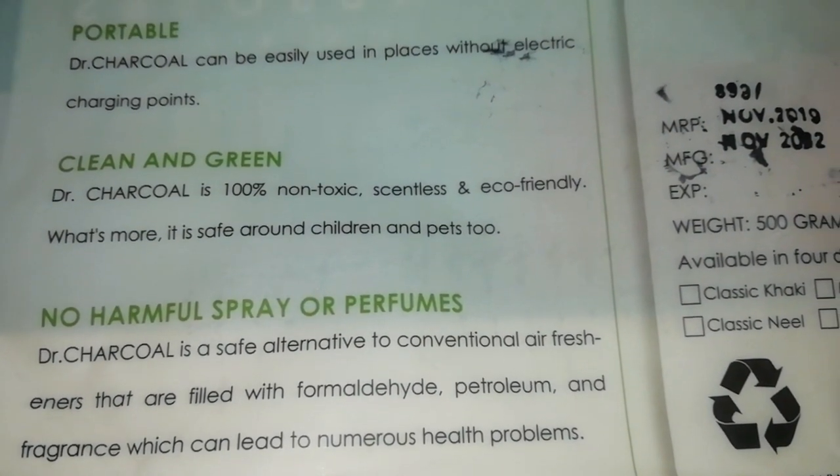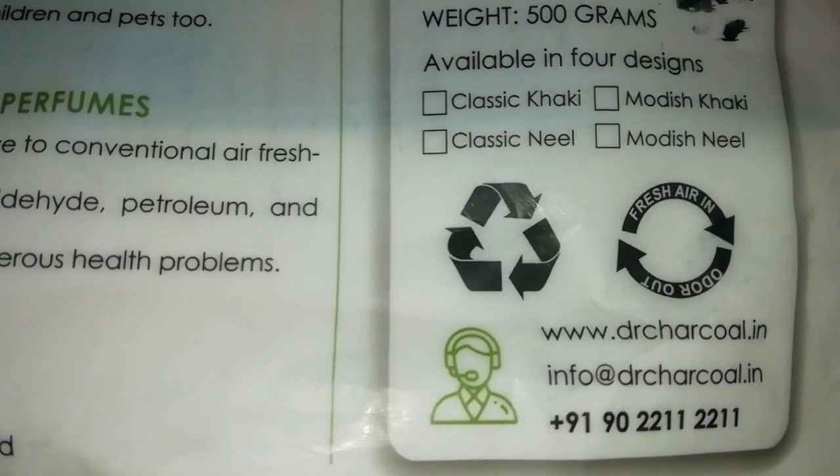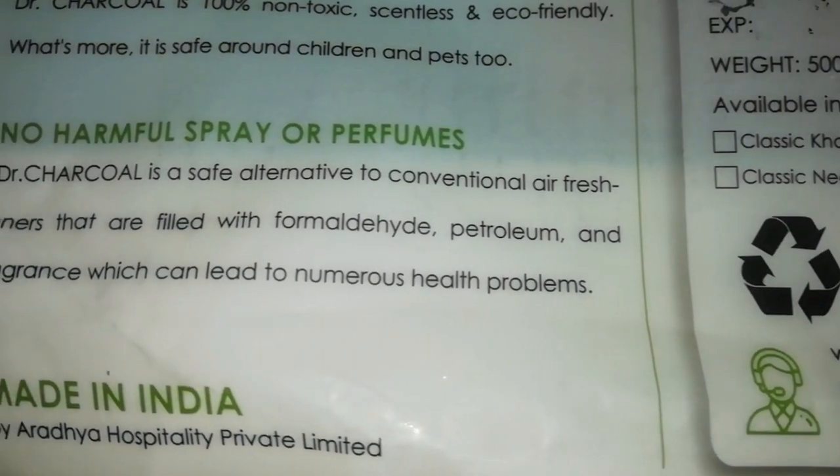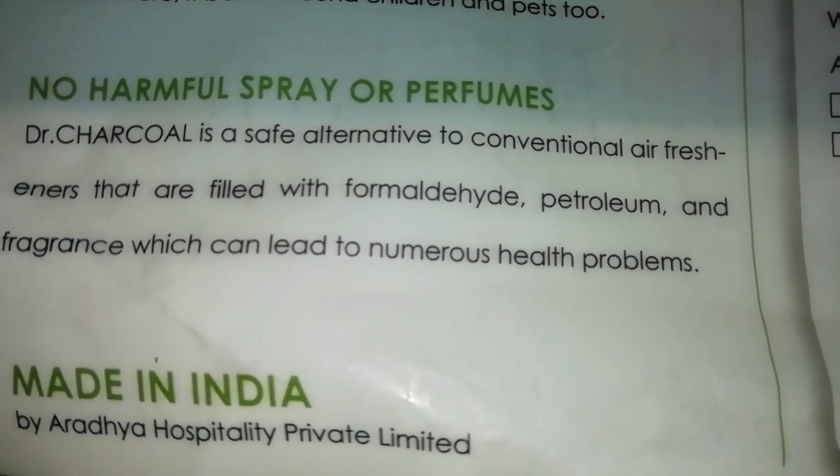If you like this video, please like it and share with your friends and family so that everyone knows about this product, because many people don't know that the air inside your house is so polluted that it can damage your lungs and respiratory tract. If you haven't subscribed to my channel yet, then subscribe because I come up with new videos each and every single day. Thank you, stay happy, stay healthy, and bye-bye.